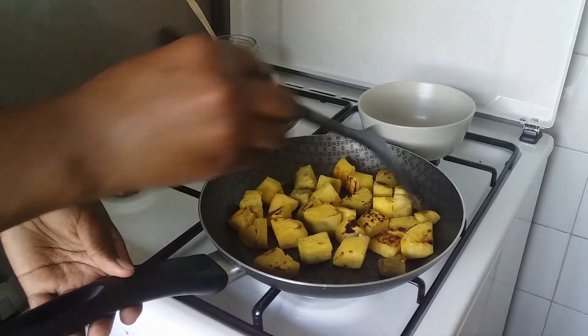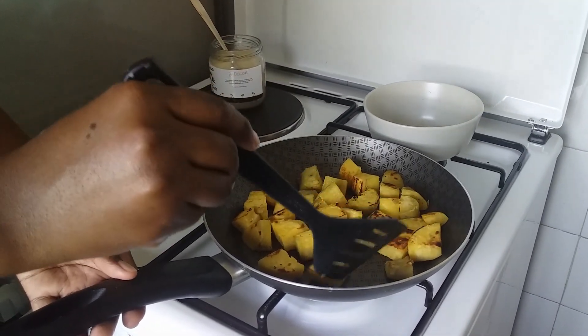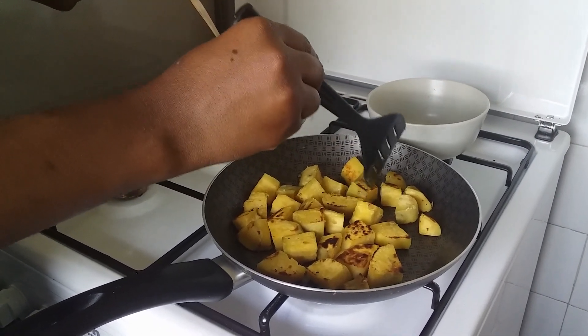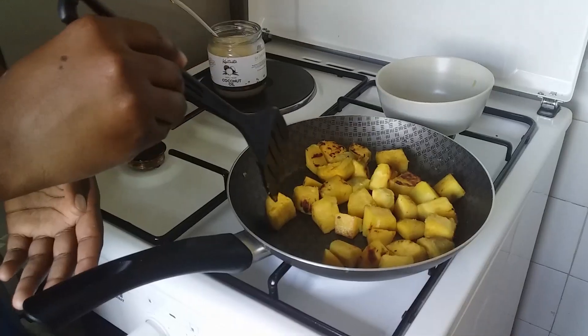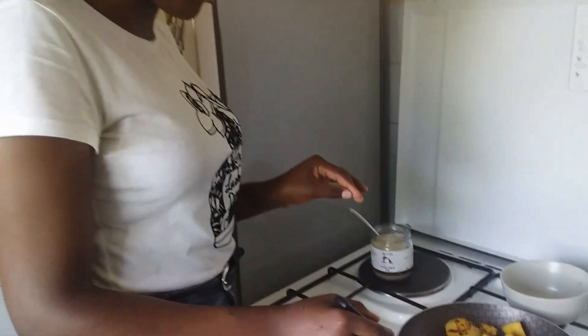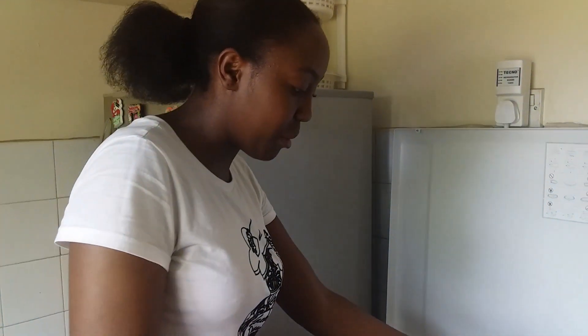The other side is also browning significantly. I'll give it roughly one minute and then get them off the pan. Our sweet potatoes have browned how I like them, so I'm going to remove them from the pan.